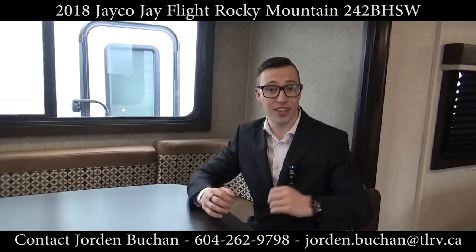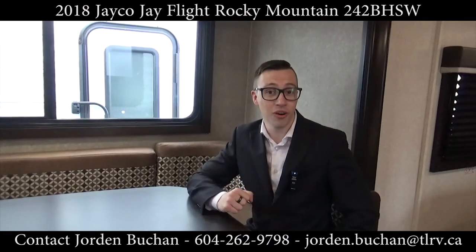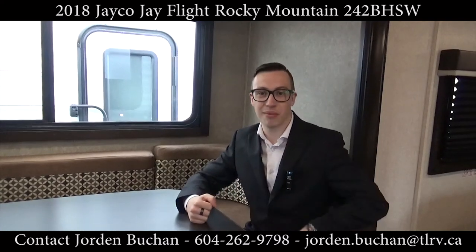If you have any questions at all, feel free to give us a call using the information below, or come on by and we'll get you camping this season.